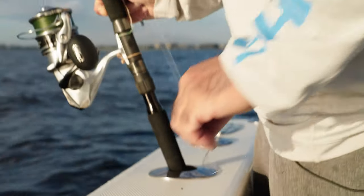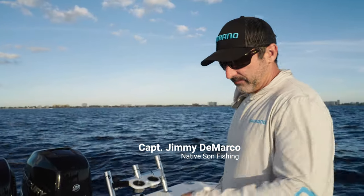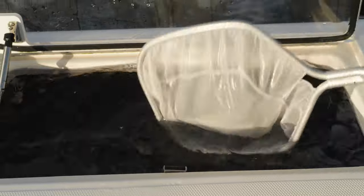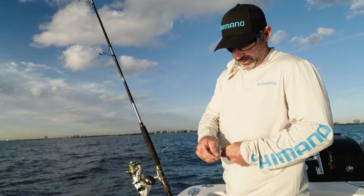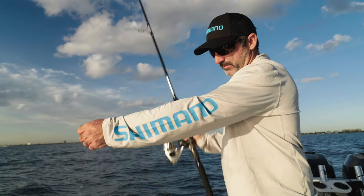We've got a ballyhoo in the water now. We're going to get a threadfin herring and bridle one up and get that in the water. We had a handful of bites on them yesterday so we want to continue having a few in the water while we're getting set up. I like to nose-bridle these fish — they perform a little bit better, and if we need to pull on them they don't struggle. It allows that circle hook to sit freely in the bait, so if we do get a bite it won't double back on the baitfish.